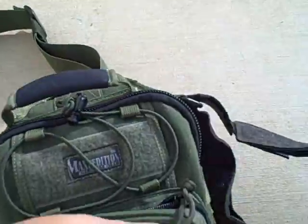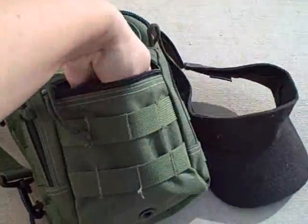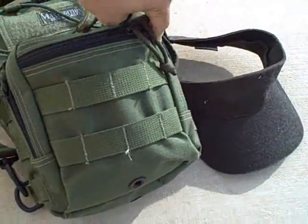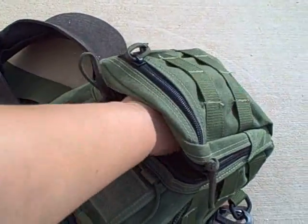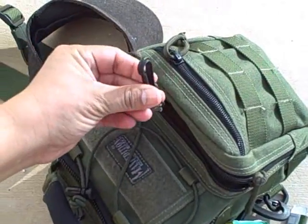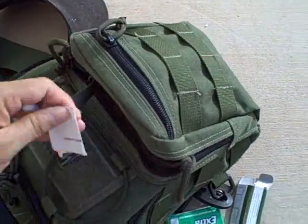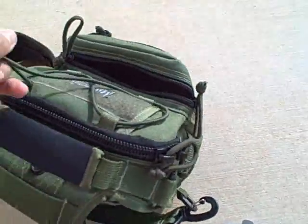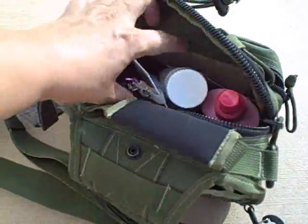I'm going to go ahead and just show you what I have in all of my pockets here. It definitely can hold a lot more than what I had before, and it has a lot of clips on it where I can stick my keys on. There's a clip right in here where I normally carry my keys. There's also a Q-tip, some gum — it's become quite handy for going on hikes.